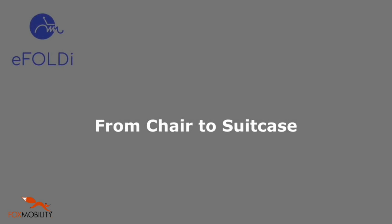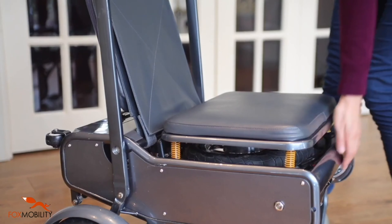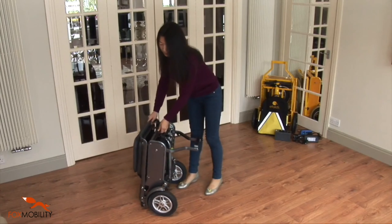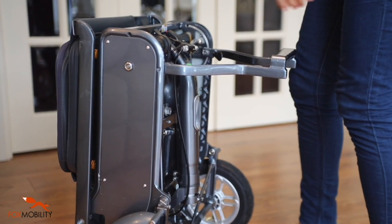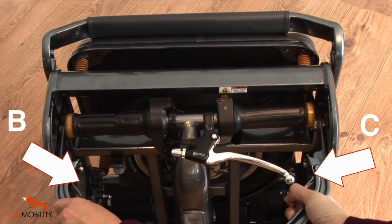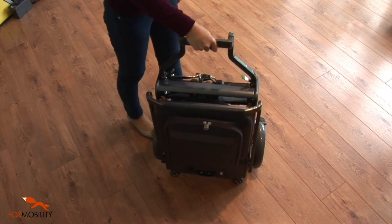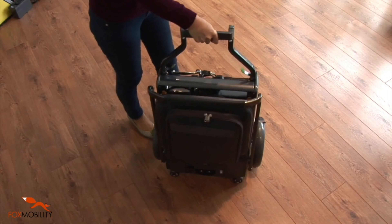Folding the eFoldie from a chair to a suitcase. Fold the seat's backrest forward and down. Lift it until the eFoldie is standing on the rear wheels and the lateral casters. Press latch B and C with your thumbs. Lift the front stand into its upright position. Now the eFoldie is fully folded into a suitcase and can be rolled sideways on the lateral casters.